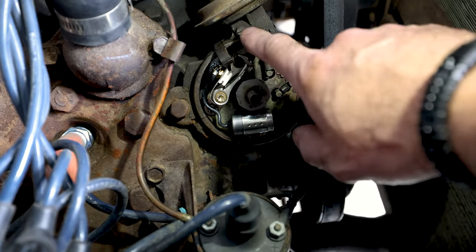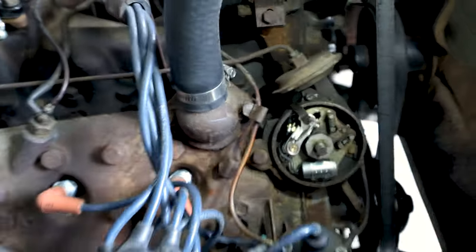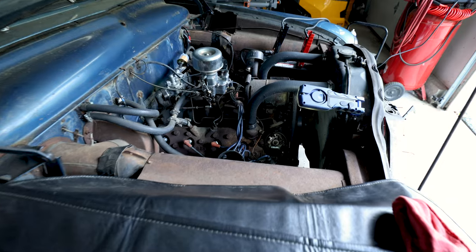I think that's one of the problems right there. We're going to get this adjusted with a new condenser and new points, then check the timing, and try it again.